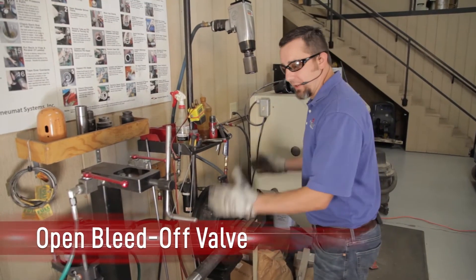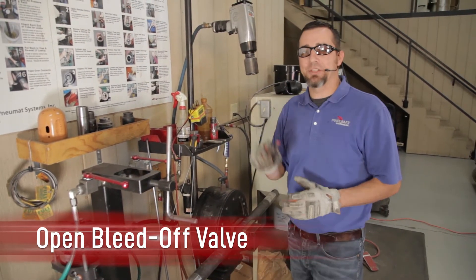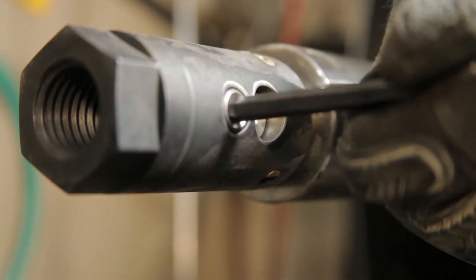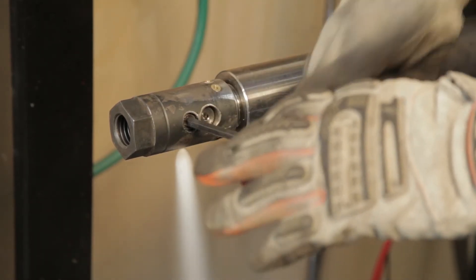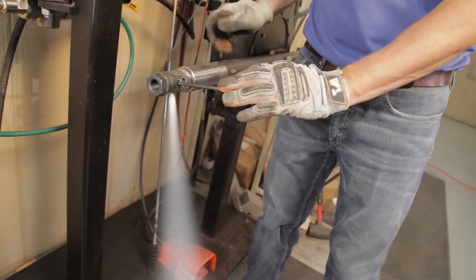We've got the cardox tube centered in the vise with the orientation of the bleed-off hold facing down. We're going to take our quarter-inch allen wrench to the bleeder screw, opening the bleeder screw, and verifying whether or not the cardox tube is charged with liquid CO2. In my experience, the most important aspect of the cardox tube process is the bleeder screw. It will verify whether or not the cardox tube is under pressure, and it needs to be discharged every single time you touch that cardox tube to rebuild it.